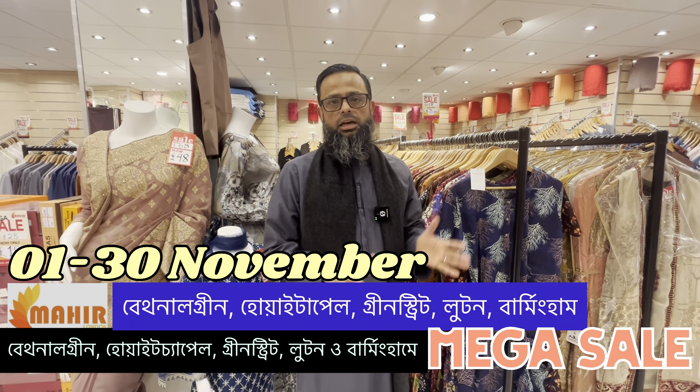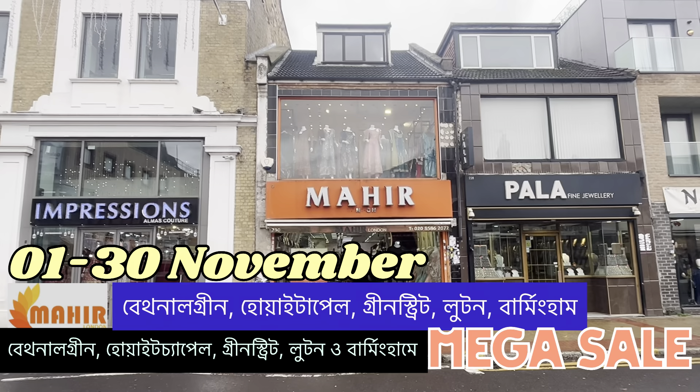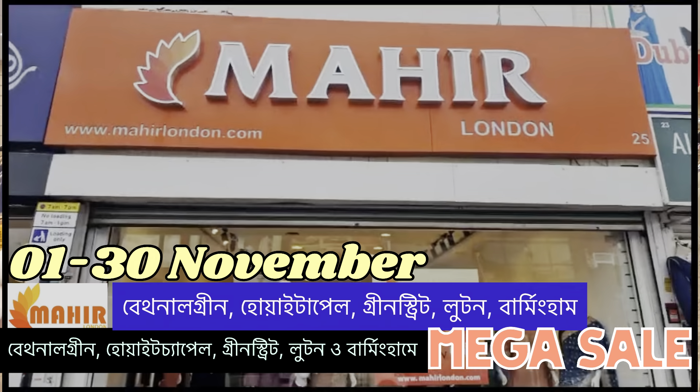The first branch is Whitechapel, Baton Green, Green Street, Luton, and Birmingham.